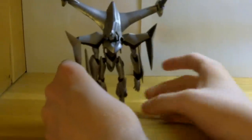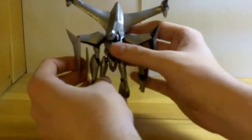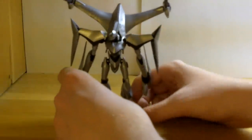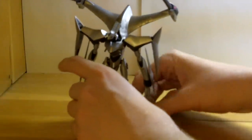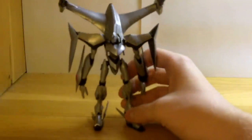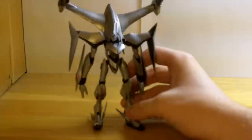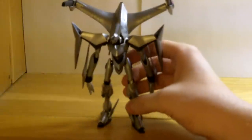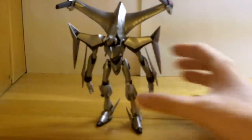So without further ado, let's get into the figure. Here we have the Robot Damashi Devilfish. It's about the same height as the Lancelot Albion — I think all of these Robot Damashis are the same height. Colors: it's a nice silver, and then a matte black and some red. Simple but effective. I think it looks quite good.